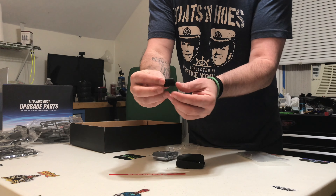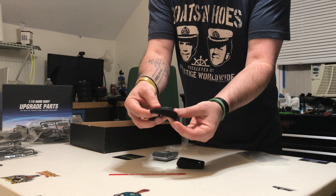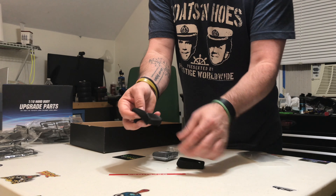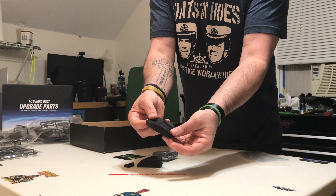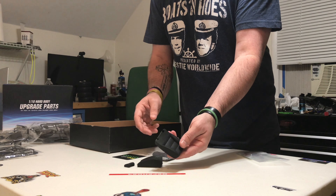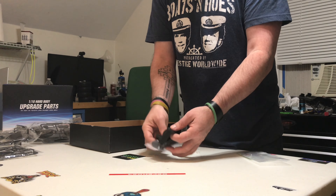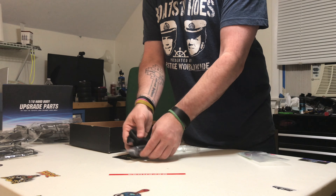So this rubber piece goes over your headrest, and these nice rubber covers go right over your seats as well. You can actually paint these or paint the actual plastic seats — you don't have to use them. I like to use them because it just gives a more realistic look when you paint it.